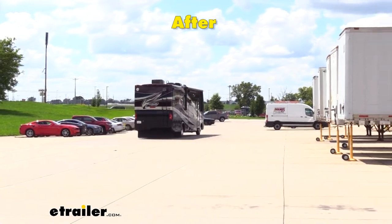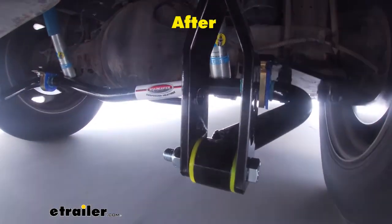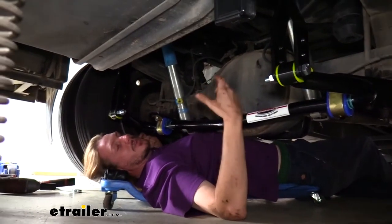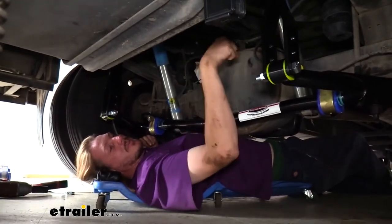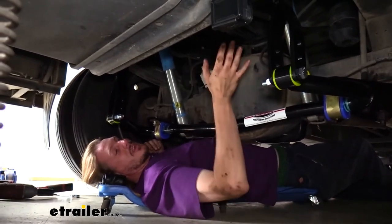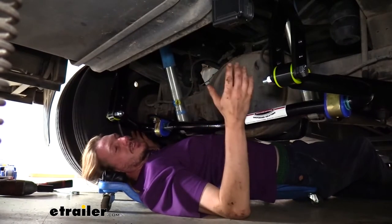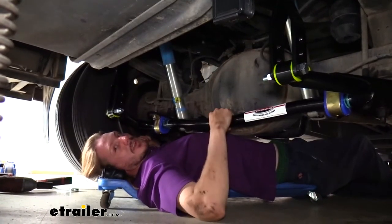It's going to give you more confidence in taking those turns, and it's also going to ease the amount of energy and effort when going down the road, because you're not going to have to compensate as much whenever a big semi drives by and you get a big crosswind that wants to push you over into the other lane. You'll still feel it, but it's going to be reduced significantly with this extra support.